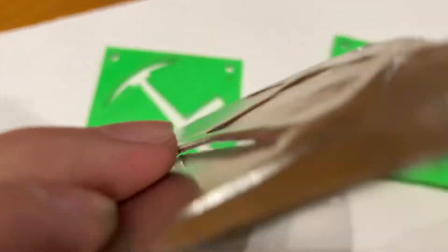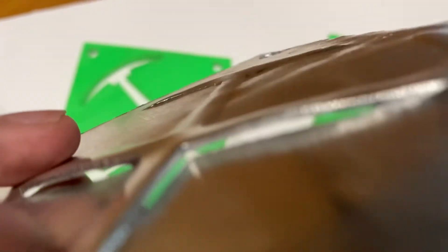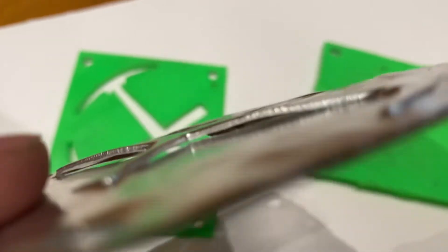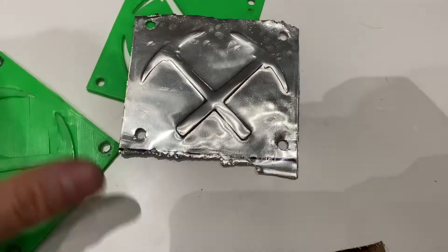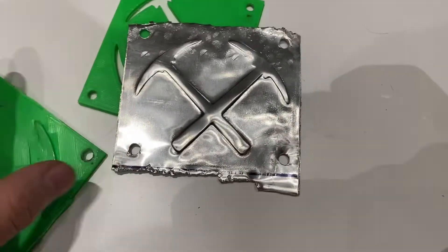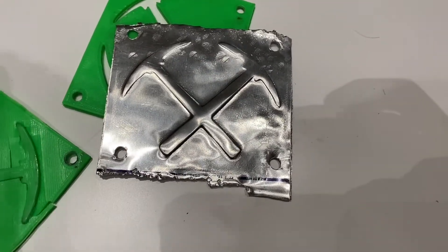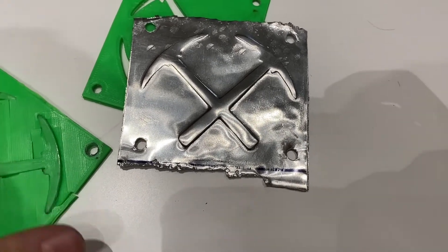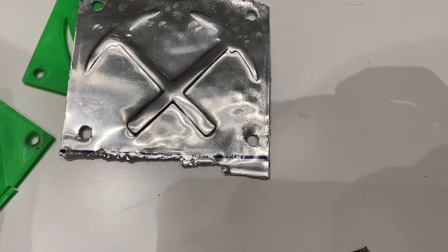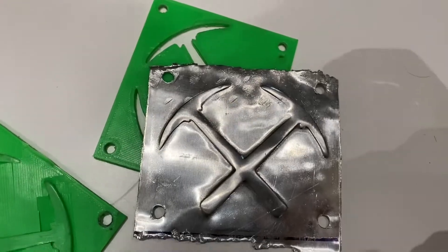One thing I just noticed is there's actually a seam here where the plastic was being hit so hard that it was able to rip the metal. That's all I have for you guys this time. I do have a bigger project with a lot of electronics, machining, 3D printing, and other stuff in the making, but it took longer than I had initially hoped.